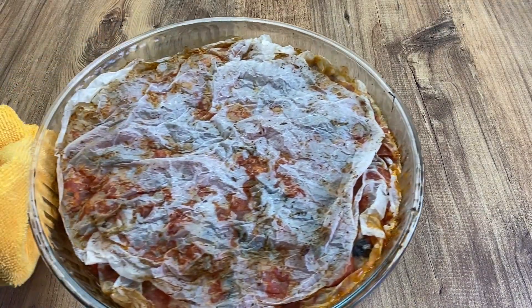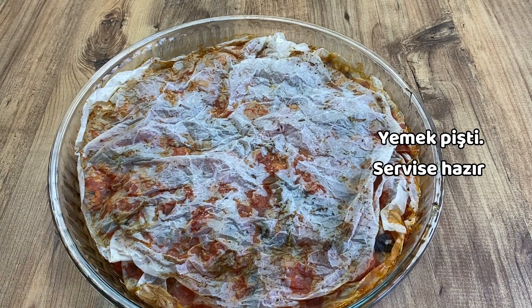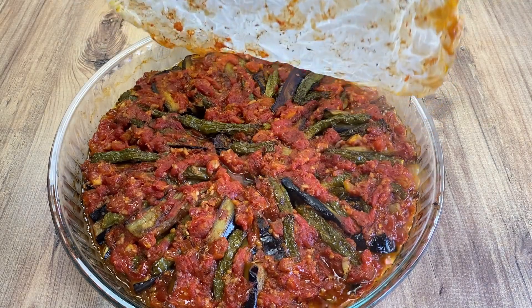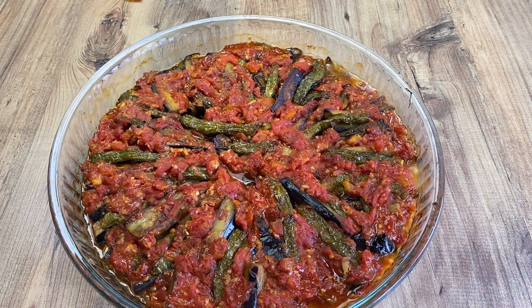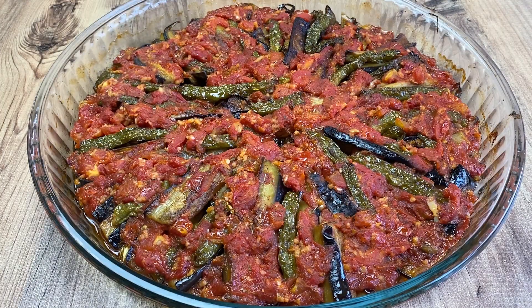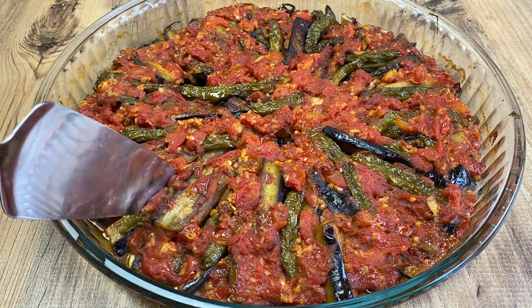Add the meat to the other side of the pan. Add the meat to the pan. Then, let's cook it.